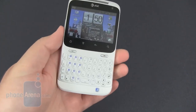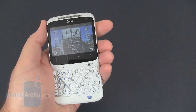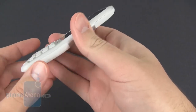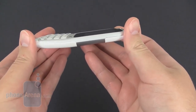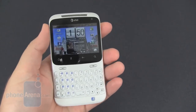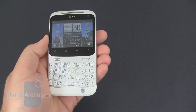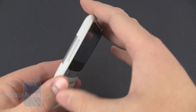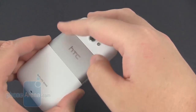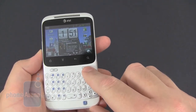The HTC Status is a relatively compact device, fits pretty comfortably in the hand. It's a little less than a half inch thick and it only comes in at a little over four ounces, so it's pretty lightweight and easy to take anywhere with you. The device is made of plastic, all white in color with some silver HTC branding on the back and also on the front.